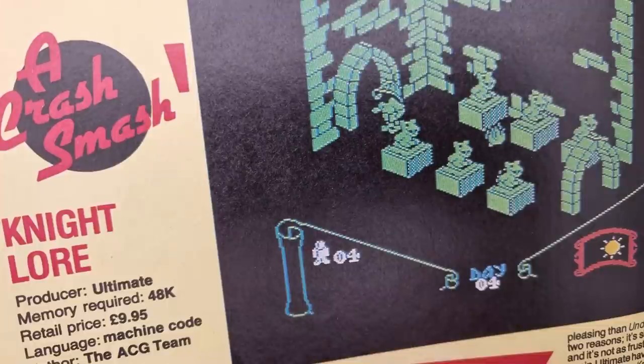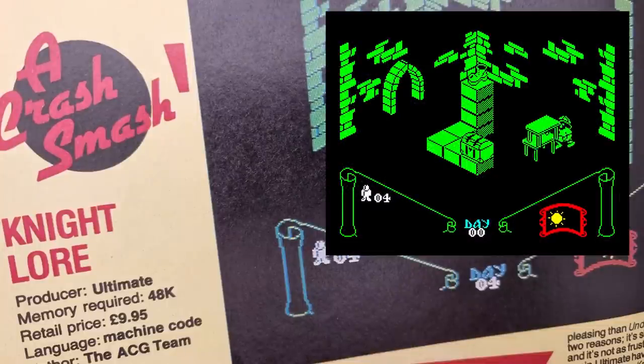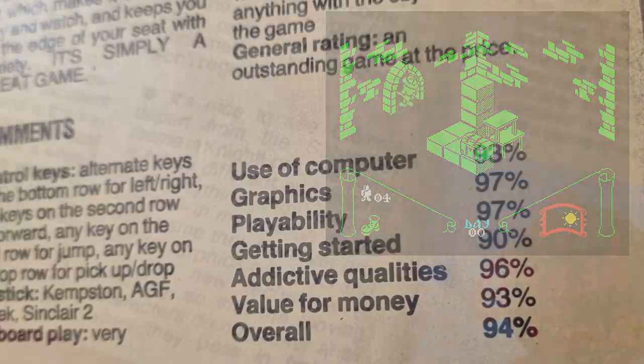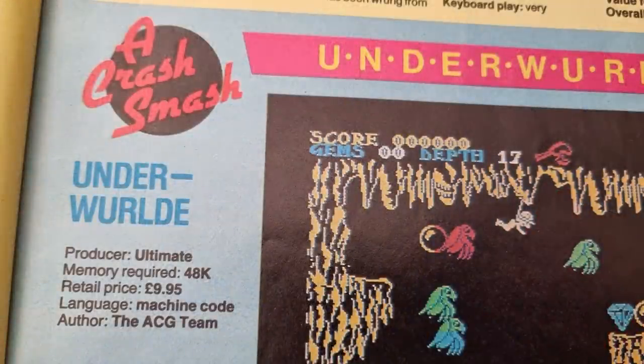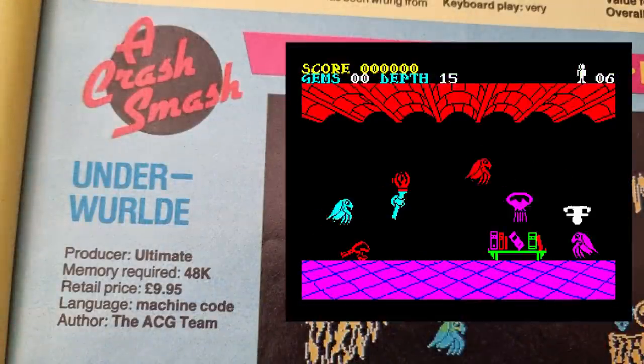Game reviews then, and the first Crash Smash was Nightlore, which gets a big thumbs up scoring 94%. Very impressive graphics — fingers itching to play it. It's nice, they say, that Ultimate have departed from the Sabreman theme, but hang on — this IS a Sabreman game, unless they meant the usual 2D Sabreman game. However, on the same page, Underworld, a 2D Sabreman game, is also a Crash Smash. Not really sure what's happening there.